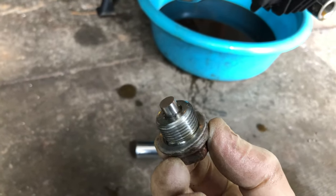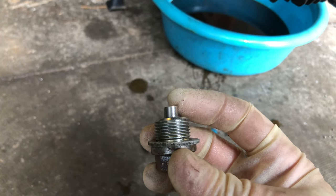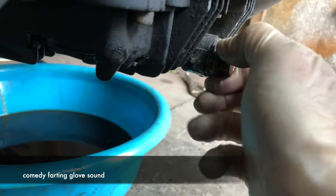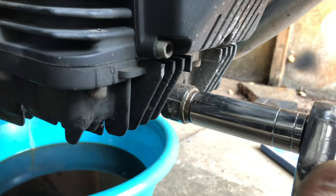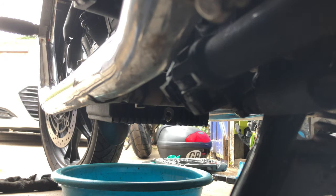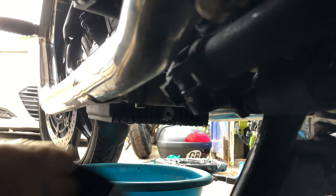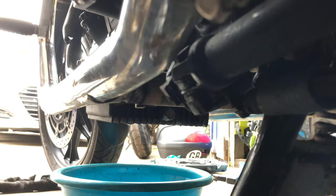So next we need to put the drain plugs back in. Put the larger one in first — there's a magnet on this one that should catch any metal pieces, which is a good indication of any excessive wear or any problem with the engine. This one was nice and clean. Give it a little wipe before we put it back in. Same again for the second plug — give it a clean, clean the hole, and reinstall the plug. And that's that.